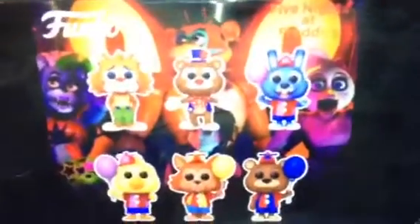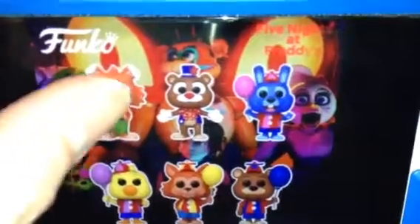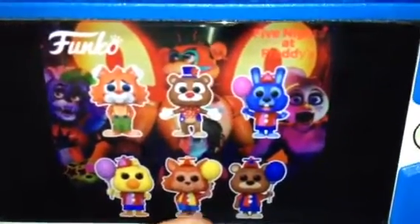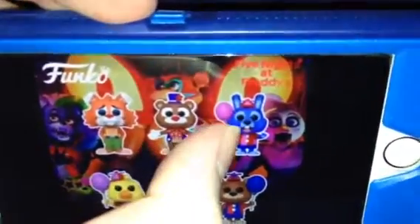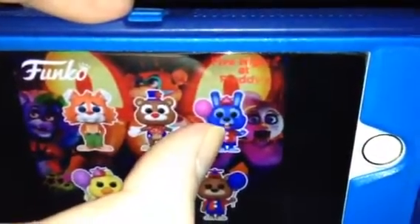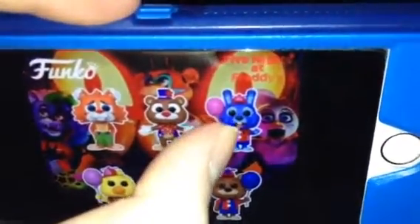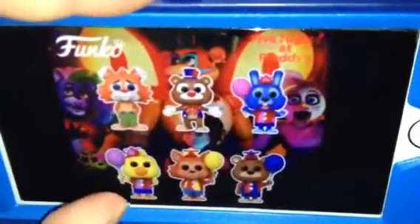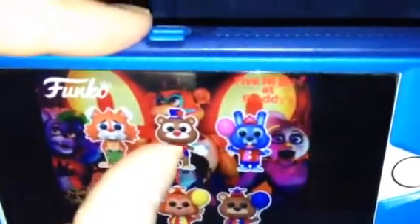What is that? It looks like a circus theme and balloon theme version of both of us. Here's balloon Bonnie — so there's balloon Bonnie, Chica, Foxy, and Freddie, along with circus Freddie.